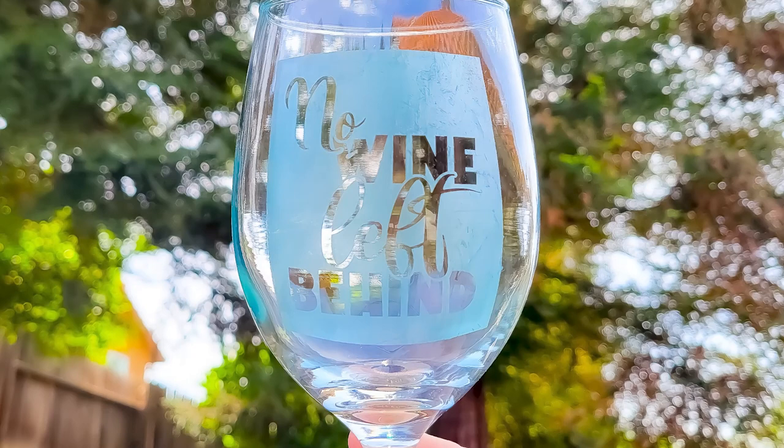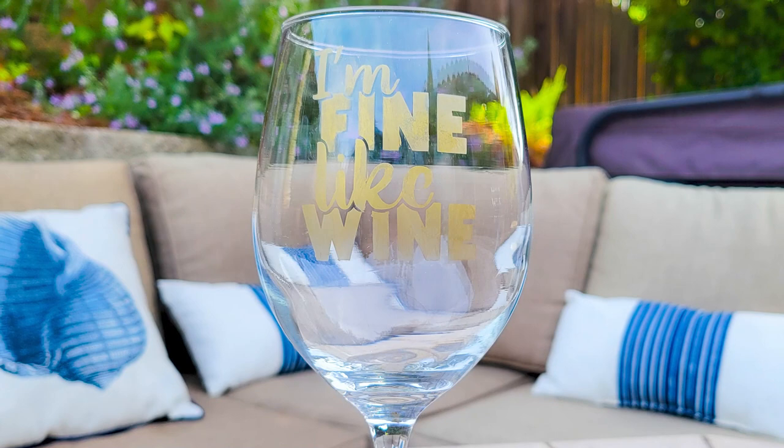You can grab the stencil designs we used to make these colored etched wine glasses in the stencil and sign design bundle at So Fancy.